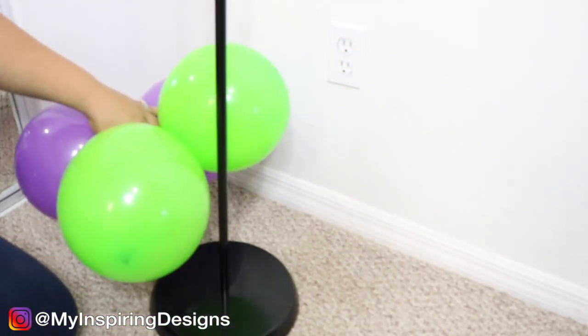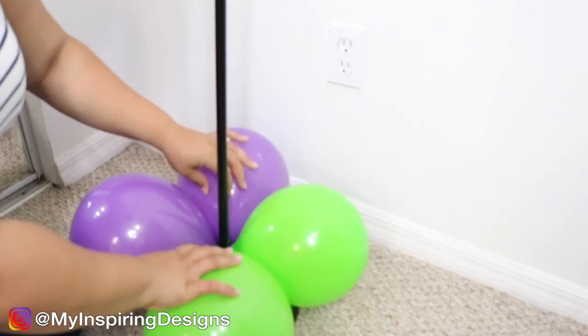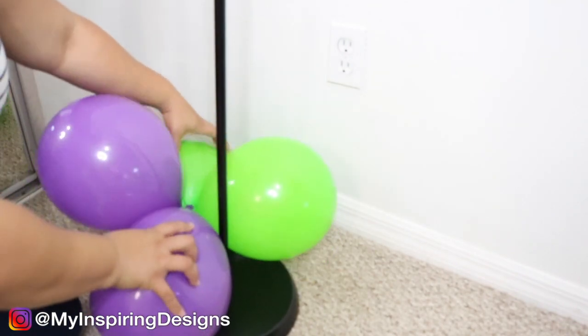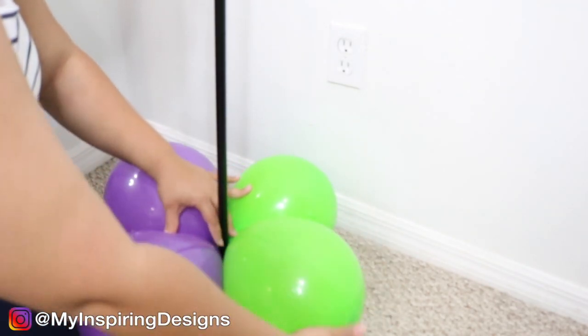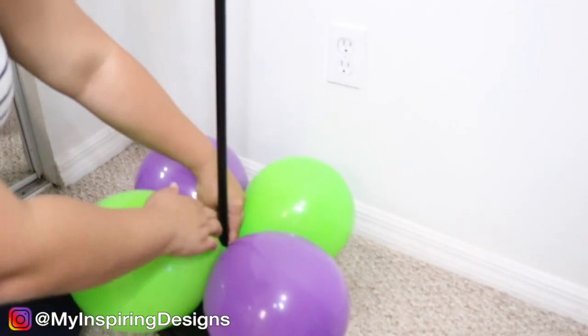Make sure that two of the same color are pairing with each other. You're actually going to put the balloons that are different colors in between the pole, then alternate the colors so the green and purple kind of switch — that way you have a pattern of purple, green, purple, green, or whatever colors you choose.